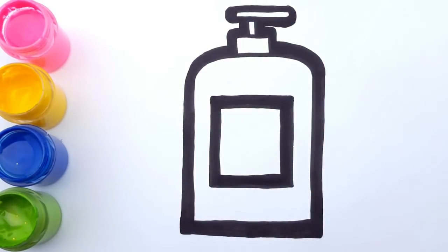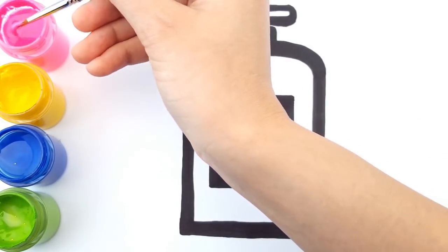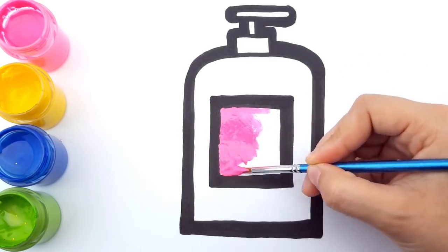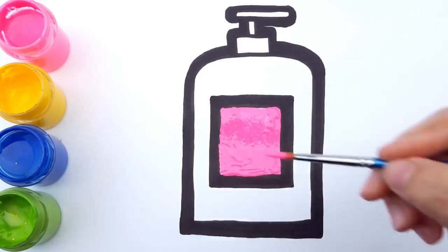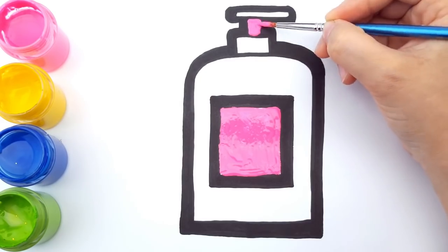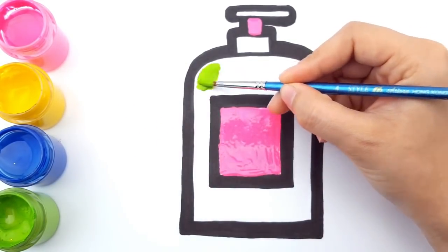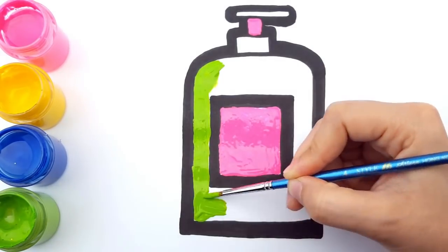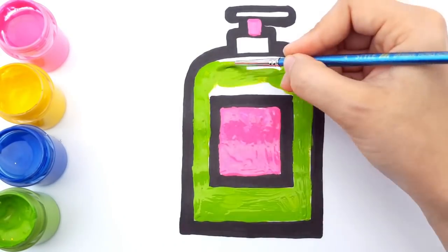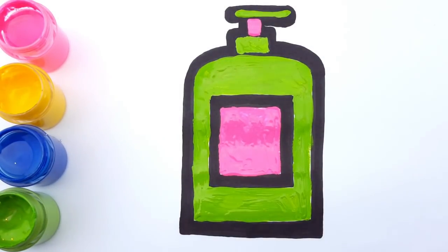It's time for coloring. Let's use pink for the shampoo label. Let's add a tiny dab to the neck as well. For the body and the cap, let's use green. Remember to color the cap in the neck as well. All done!